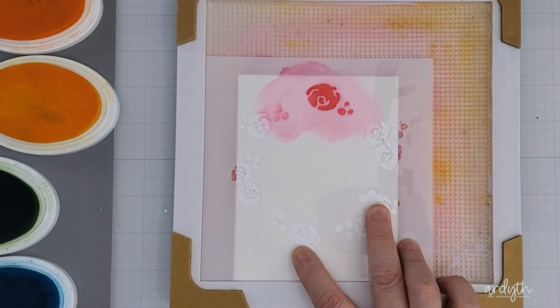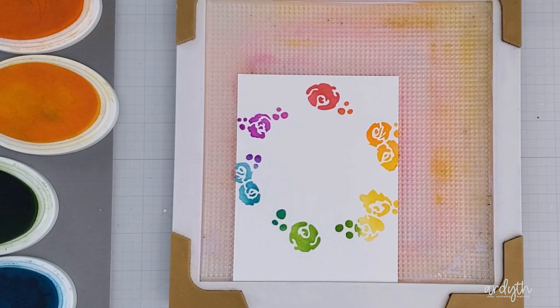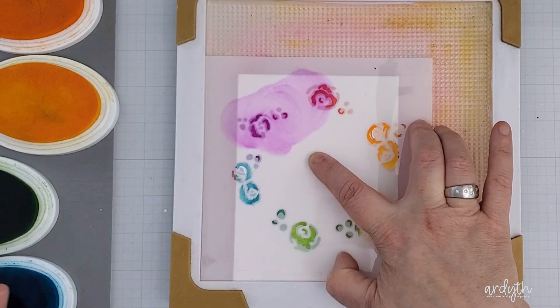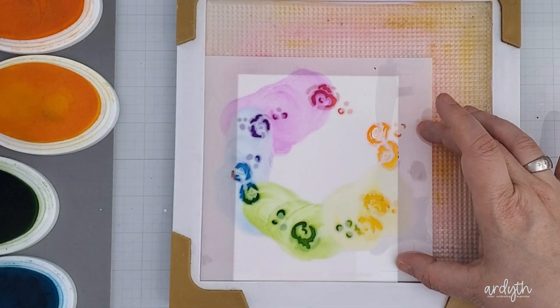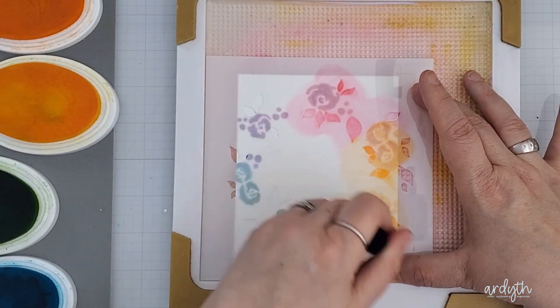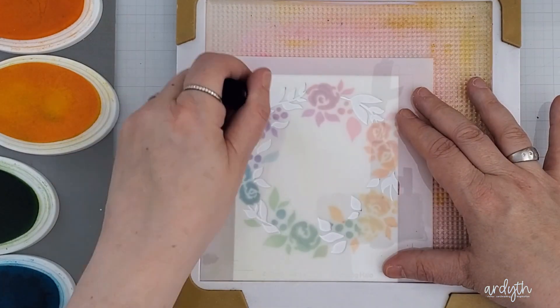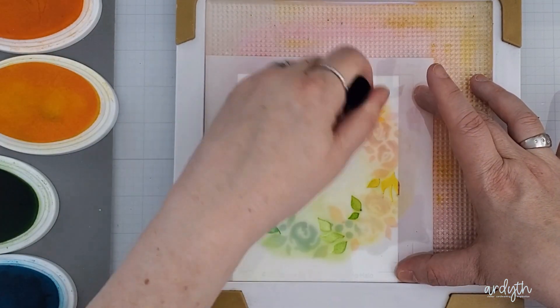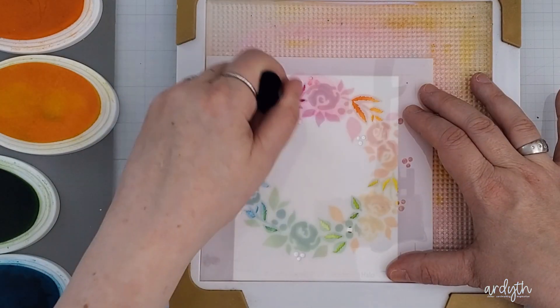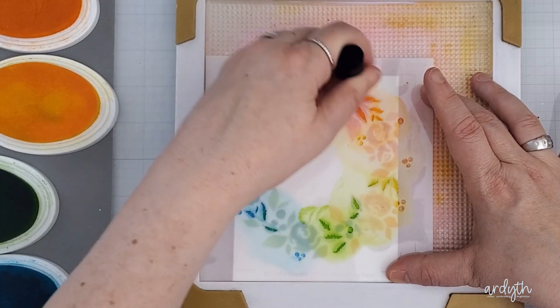I'm starting with a rainbow of Catherine Pooler inks and this new Blooming Halo layering stencil from Crafty Meraki. I'm working my way through the layers, slightly moving where I'm putting each colour each time to get a blended look and also to give more definition to the different layers in the stencil design. Whenever you've got a pretty, dainty stencil like this, you can easily give it a more graphic look by using a rainbow of colours and not worrying about getting a realistic look.